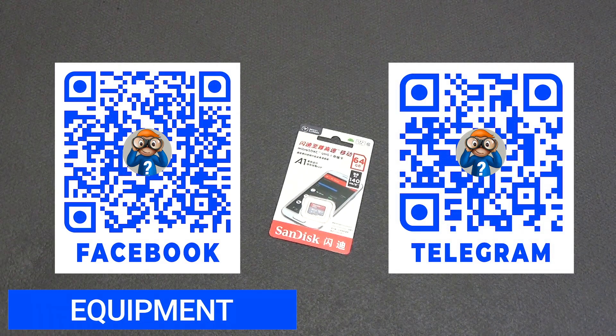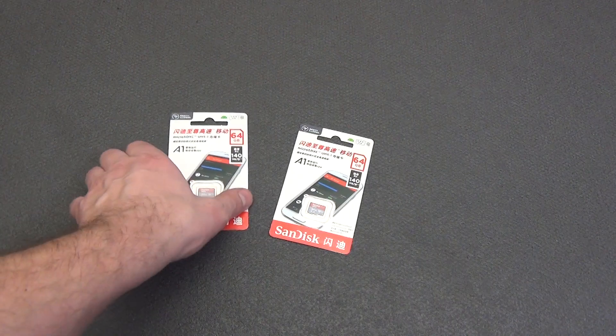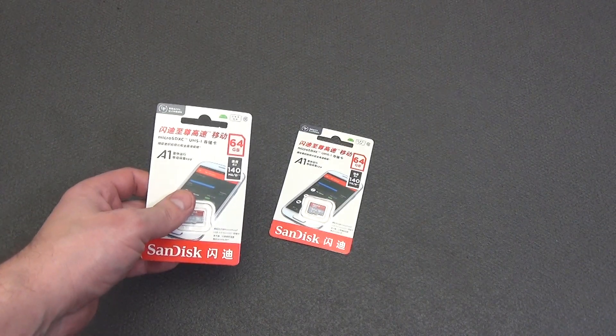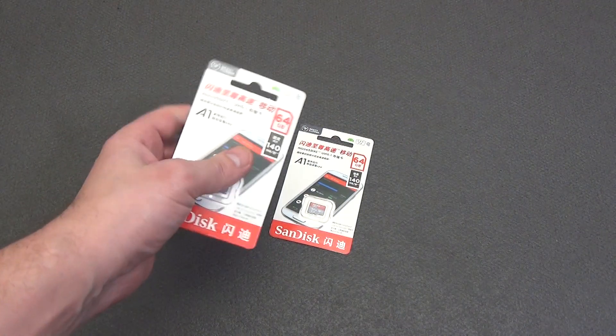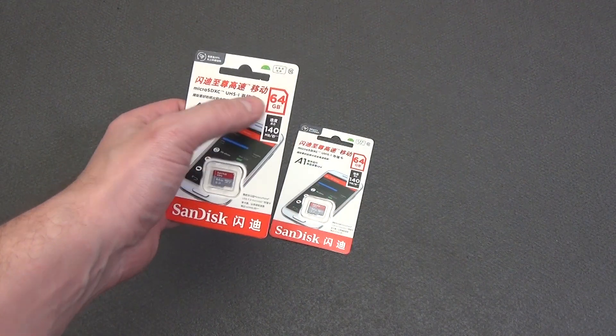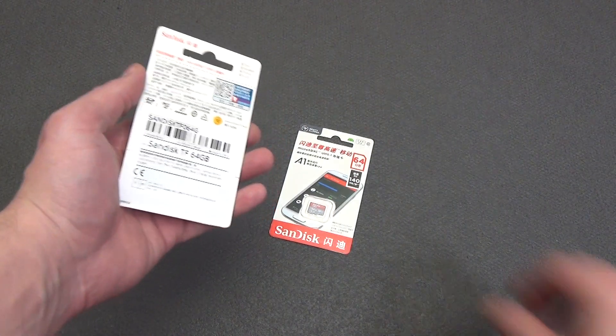The seller has a fairly large selection of capacities from 32 to 512GB. I took 64GB and will use them in outdoor surveillance cameras — this volume will be enough for 4 to 5 days of continuous recording. On the packaging, the memory card speed class is 10th, the volume is 64GB, and the maximum speed is 140MB per second.